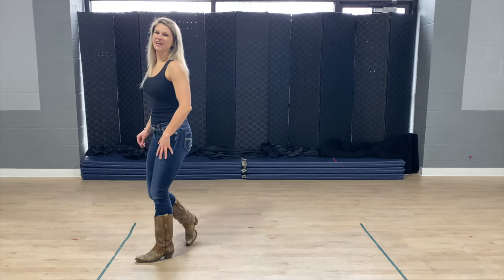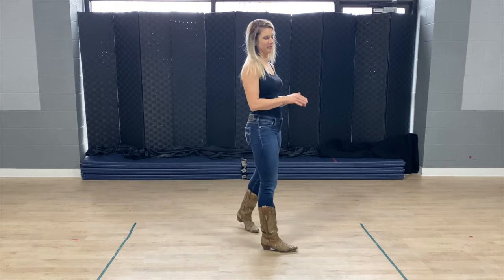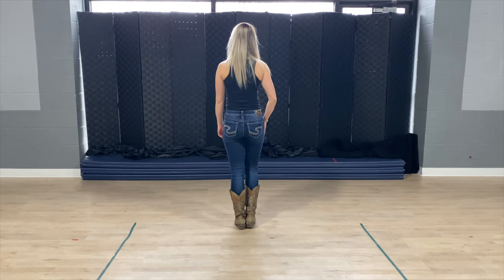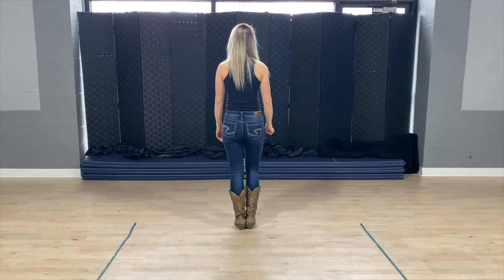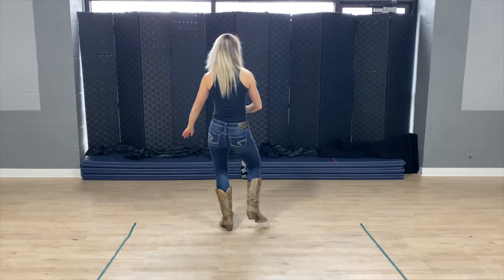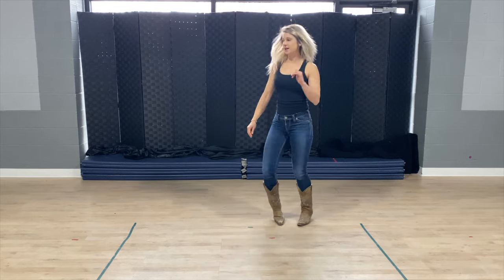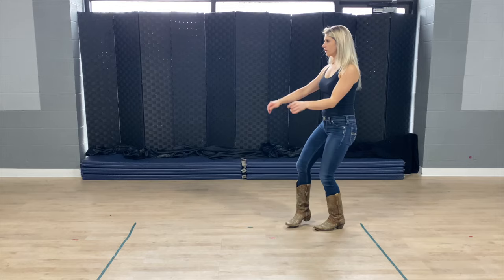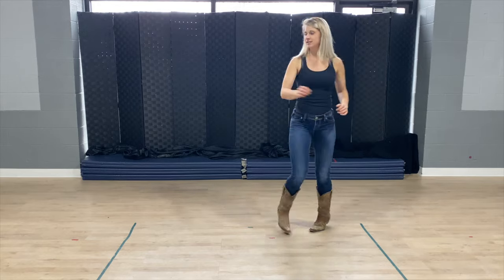Now let's put those first two counts of eight together without stopping. From the beginning, we step on our right foot. Step one, hit, two, three, four, five and six, seven and eight. Pony one and two, three and four, five, six, seven, eight.